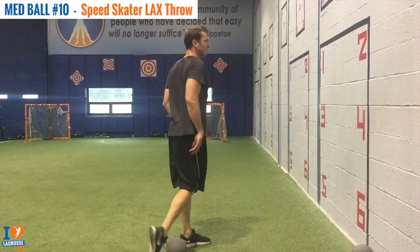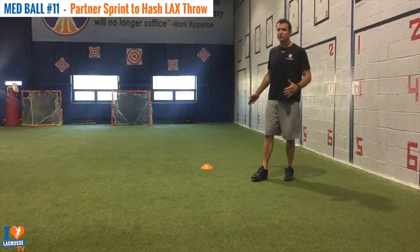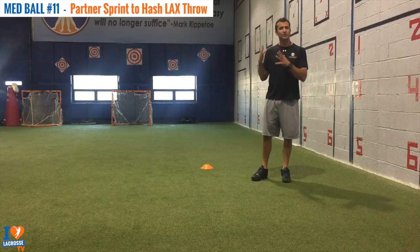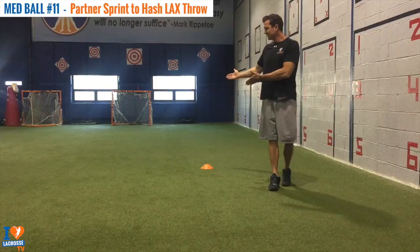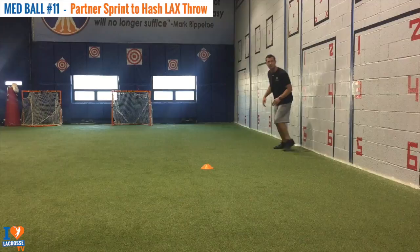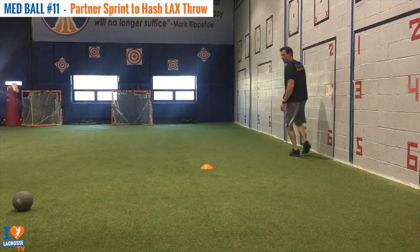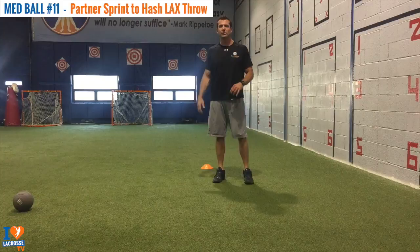Now we're going to get into an exercise called Partner Sprint to Half Lacrosse Throw, with the med balls. What this is really teaching us is that in the course of an offense on the field, we need to get to a spot, get to where the ball is going to be, and my body's moving through the ball as I'm able to plant that lead foot. This is working into shooting on the run. It's very difficult to plant that lead foot on the run while you're moving. Just get to the area and the ball will be there. And that is our Partner Sprint to Half Lacrosse Throw.